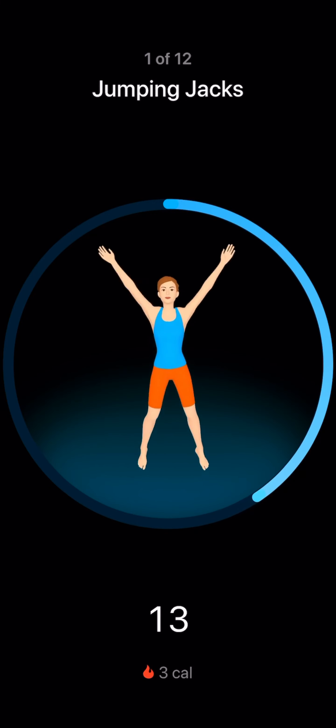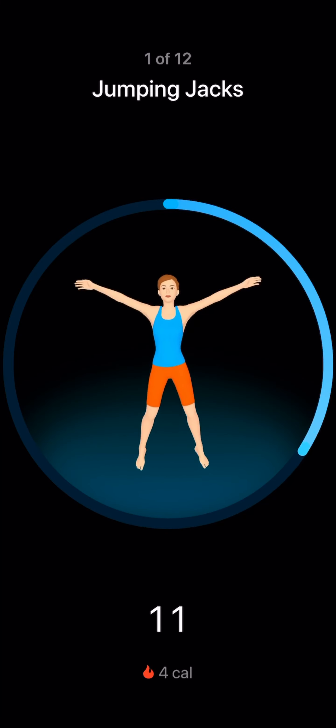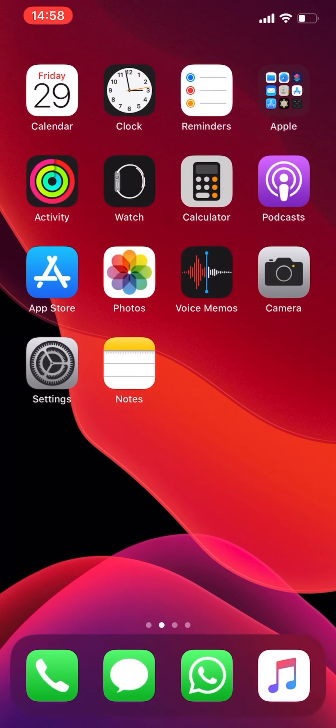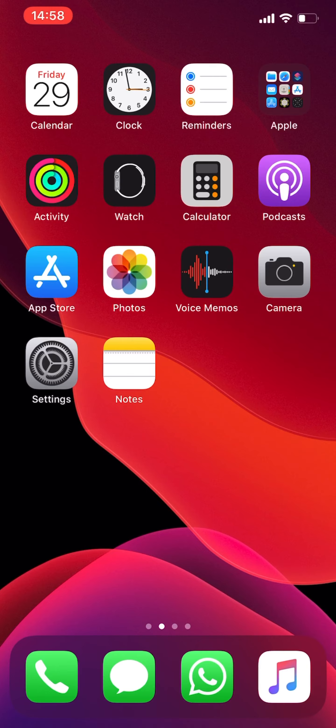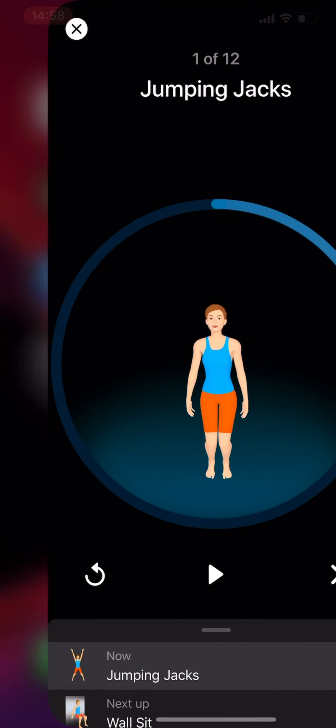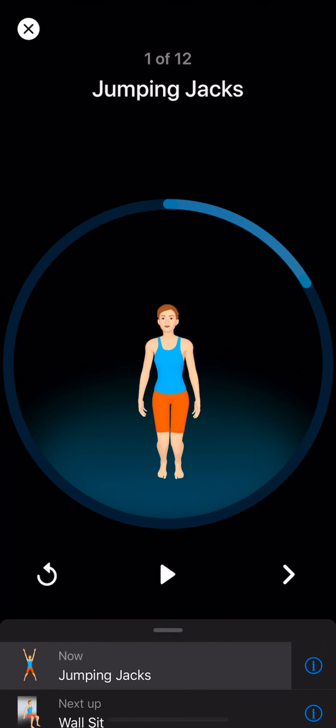I have set up a Siri shortcut called 'Start Workout', so I usually just say 'Hey Siri, start workout' — and then it comes into this app and starts a workout, which is really convenient.